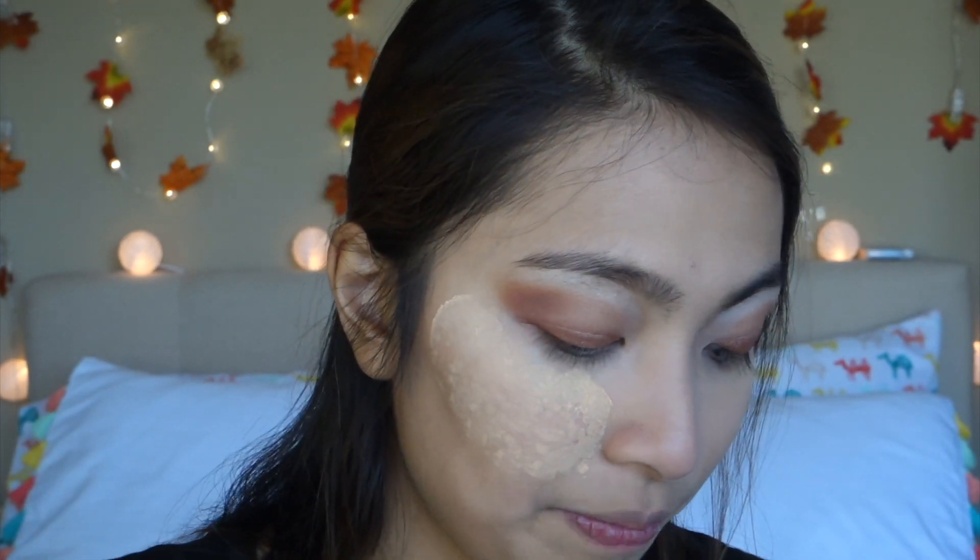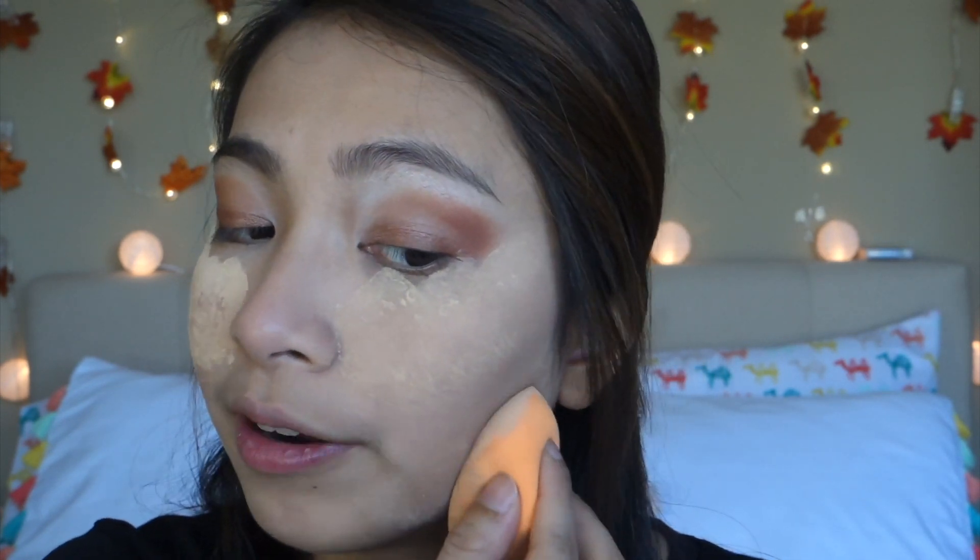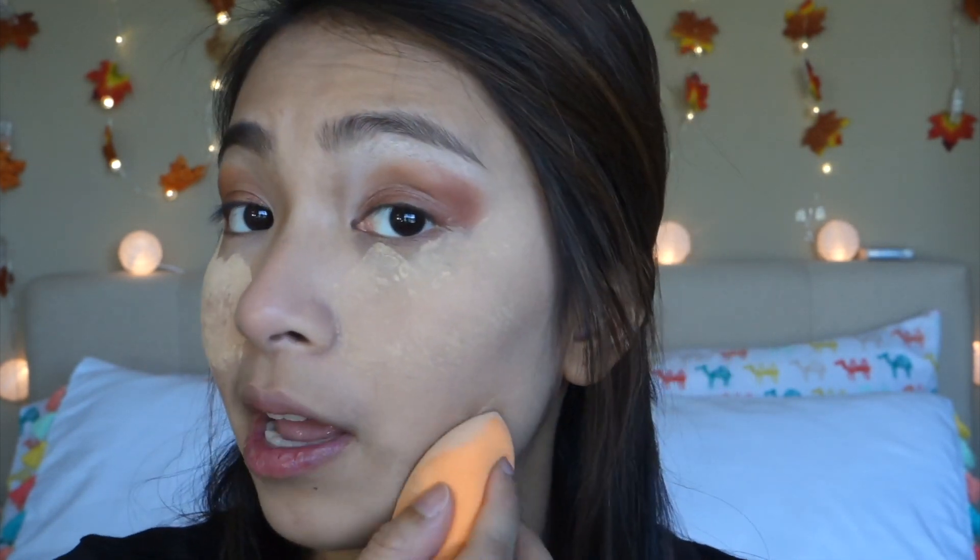Since this is a makeup look for the holidays, you're going to want to make sure that your makeup stays on all night, and that is one of the reasons why I am baking my face. So while I'm baking my face, I'm going to go ahead and do my brows. I'm going to fast forward through this routine because you've seen this a million times already, but just for reference I'm using my e.l.f. Eyebrow Kit.